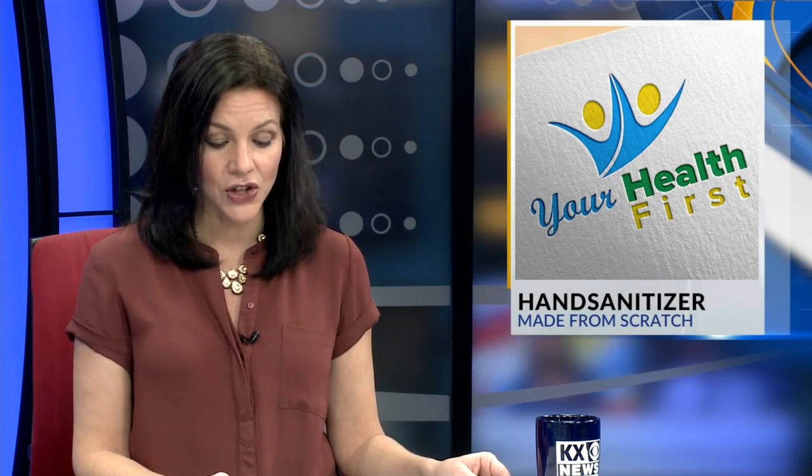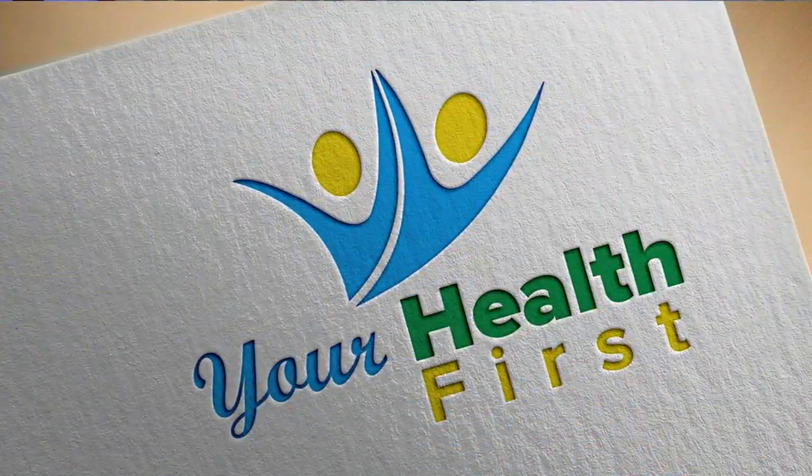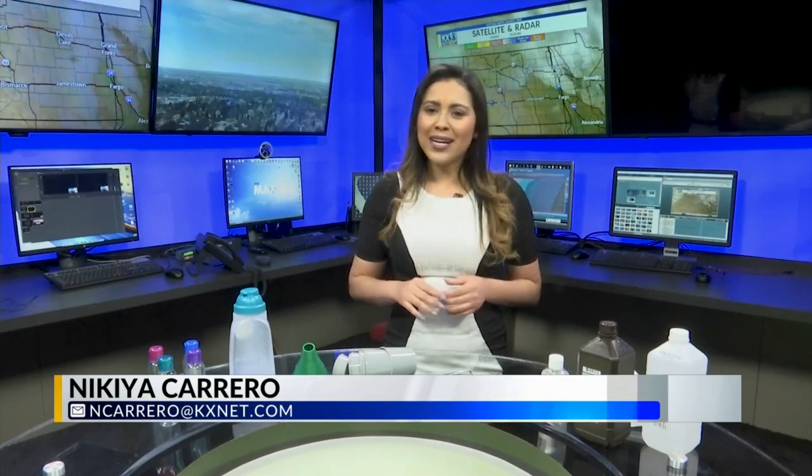Your Health First. Nakia Carrero shows us how to make hand sanitizer at home. Is your local store out of hand sanitizer? In the wake of coronavirus, people are taking the necessary precautions to stay germ-free, including buying loads of hand sanitizer.